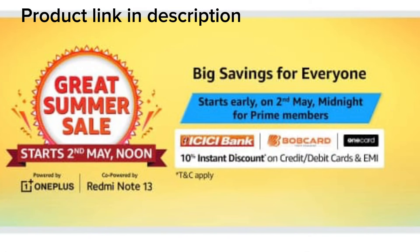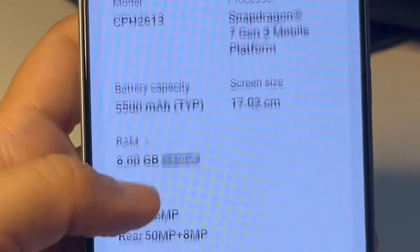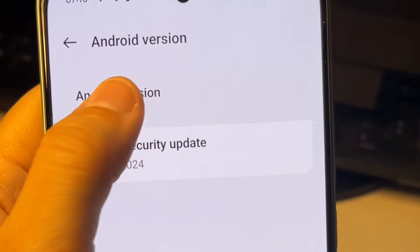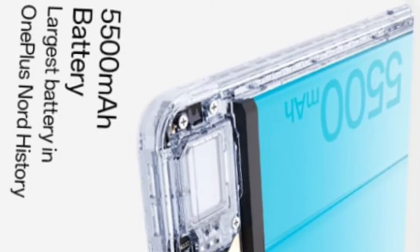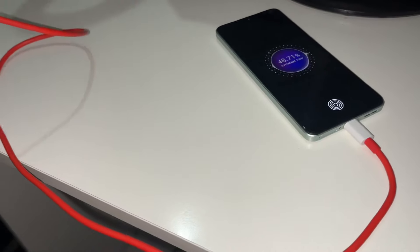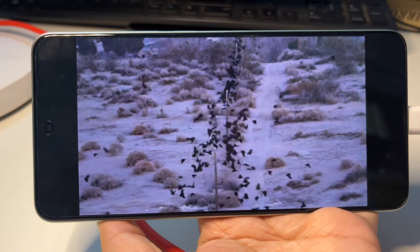It has 8GB RAM and 256GB storage which extends to 1TB. You get a 120Hz AMOLED display with Aqua Touch, Snapdragon 7 Gen 3 — fast and smooth — and the latest Oxygen OS 14. You also get 100W Super VOOC charging, a dazzling durable design, a 5500mAh battery which is the largest in the OnePlus Nord lineup, and a 6.7-inch screen. Oxygen OS 14 brings faster and more accurate animations, improved music playback, and better color management.